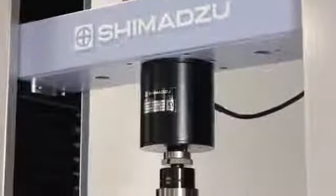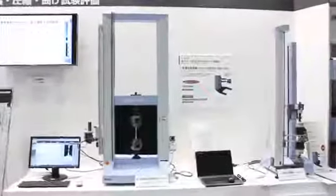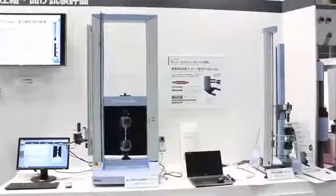Trapezium X software can control not only the AGX Plus series, but also other testing machine series: the AGSX series, the EZX series, and the UHX series.